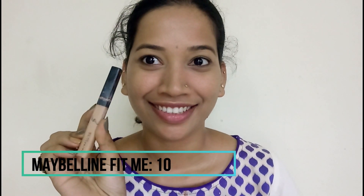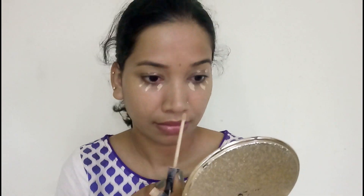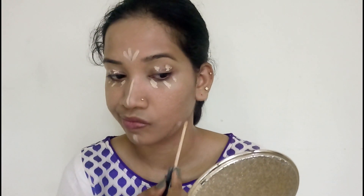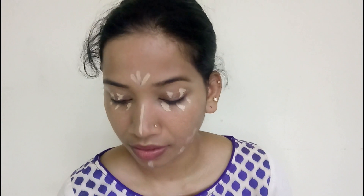Then I am going to conceal and highlight my face. Concealer goes on the under eyes, bridge of the nose, problematic areas, pigmentation, and marks. I apply the concealer and use a brush to blend it for a flawless look.